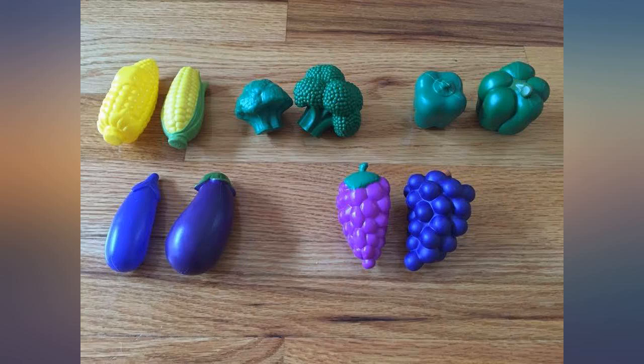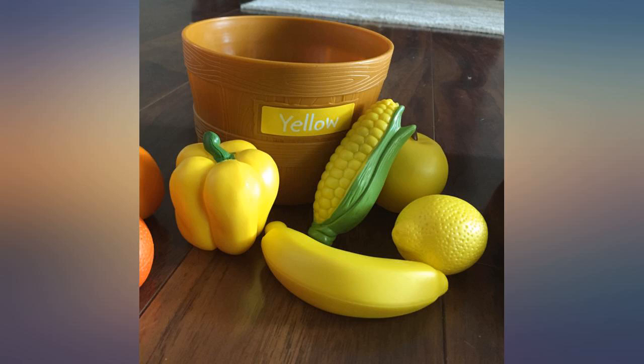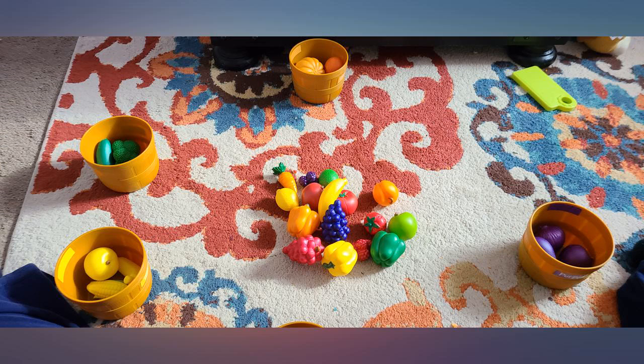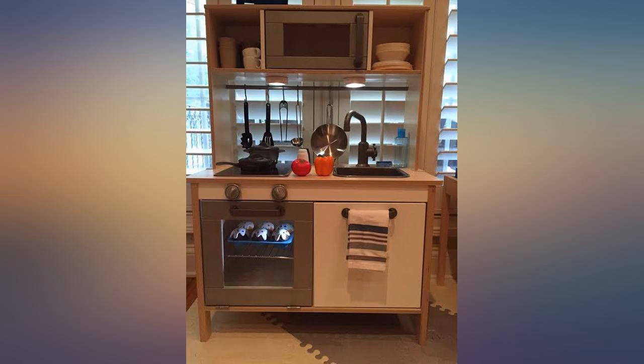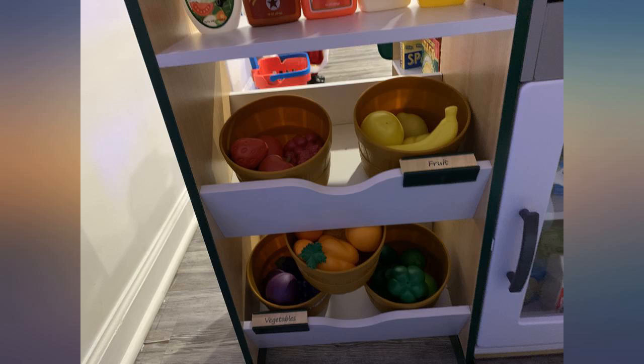The reason I took a star off is because I think it would help if the entire bucket was one color instead of a small sticker. I think it would make more sense to kids to put the green foods in the green bucket if the bucket were actually green. Other than that, this is a super cute set and works well as just play food. My son enjoys putting the different foods on his play barbecue grill.